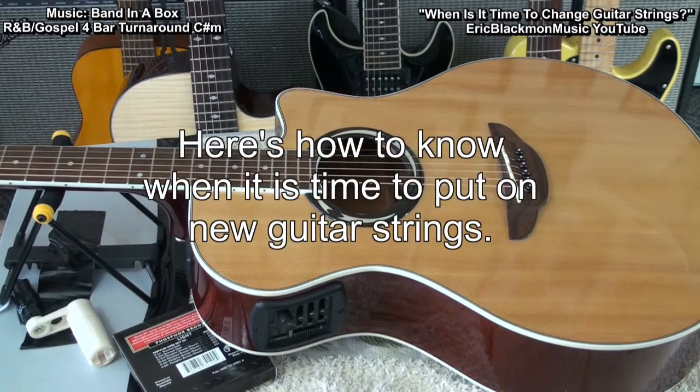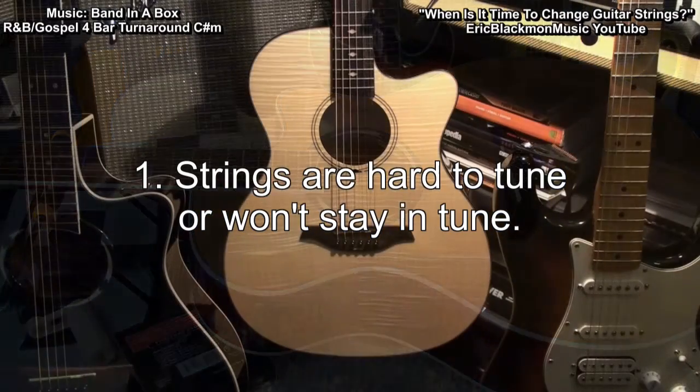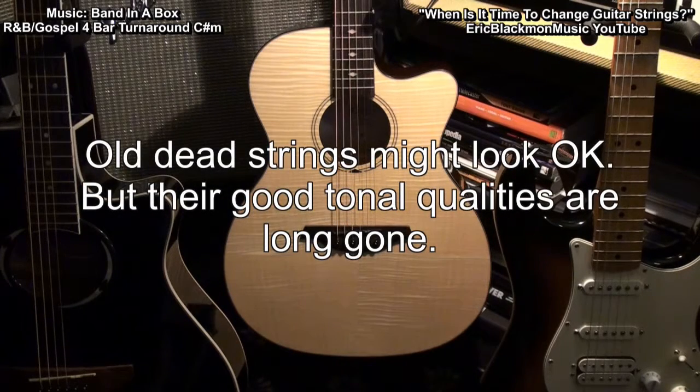Here's how you know it's time to put on new strings. 1. The strings are hard to tune or constantly going out of tune. This means that the strings are dead. This happens when guitar strings are just old. Many times guitars in music stores sit on the wall for a long time with the strings exposed to air, heat, cold, whatever. They might look okay, but their tonal qualities are long gone.